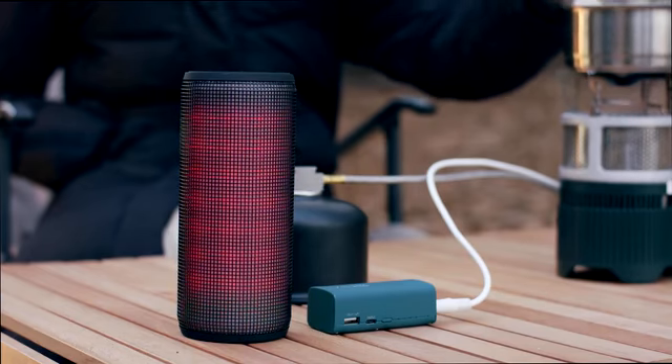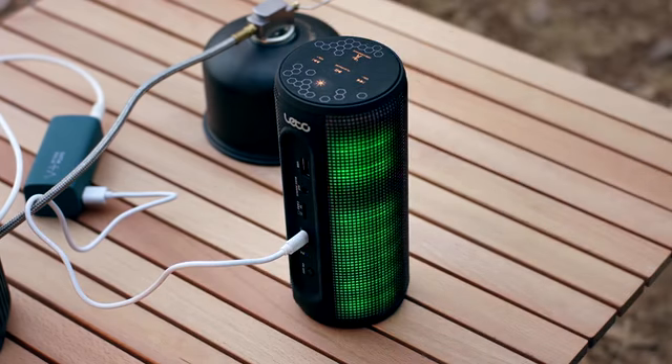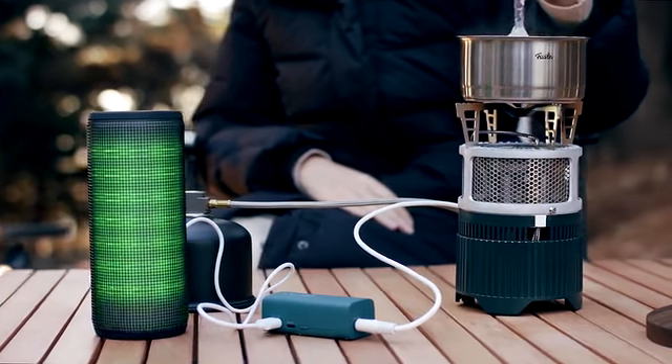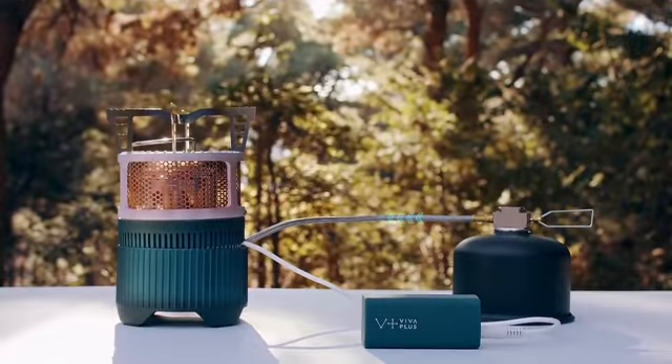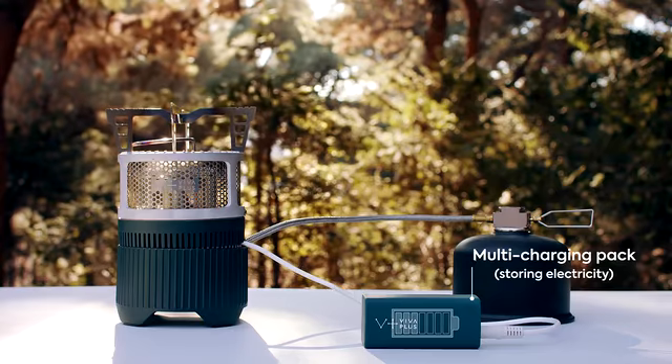You can now charge your electronic device while preparing your meal. The Gen Stove uses a thermoelectric generating system, which generates electricity through heat flux. The energy gathered is stored in the multi-charging pack, which can be used as a portable battery.